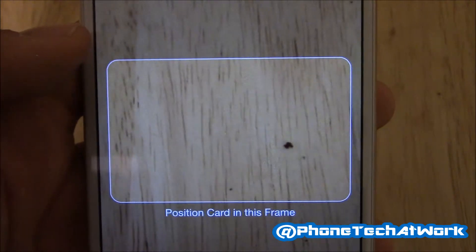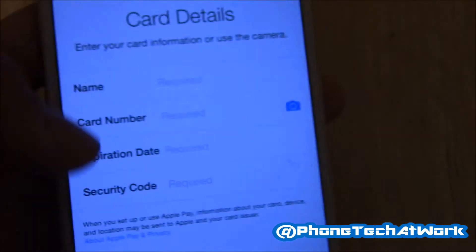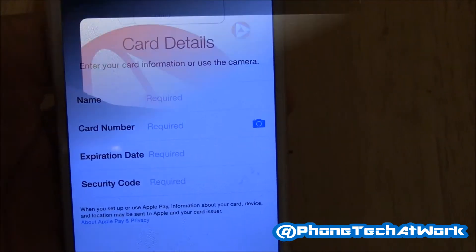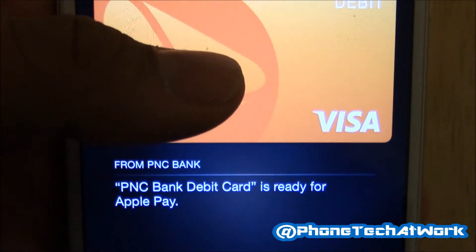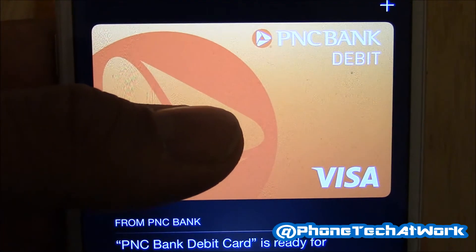After that you're all done. You tap Next through the remaining steps, and once setup is complete you get a notification that says your card is ready for Apple Pay. So let's head to the stores!